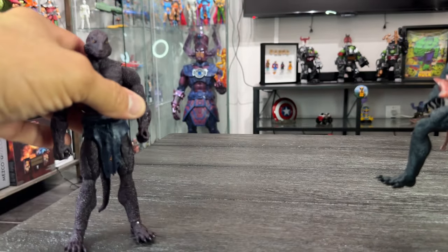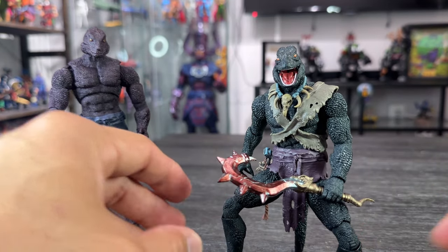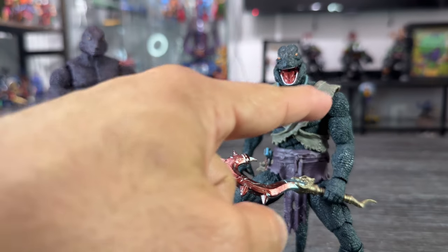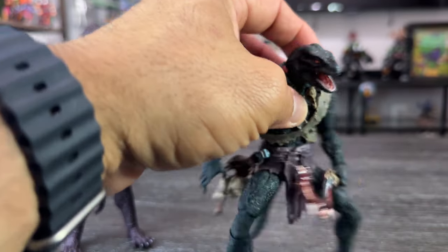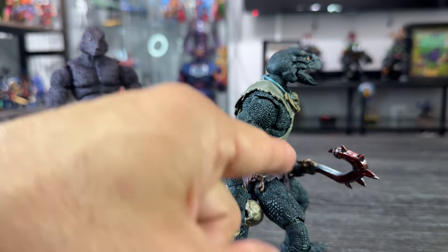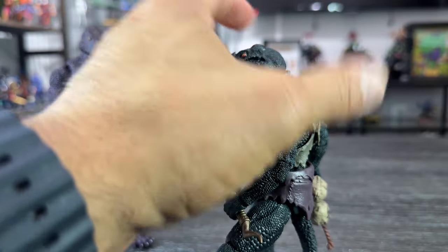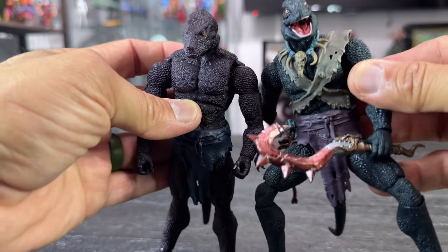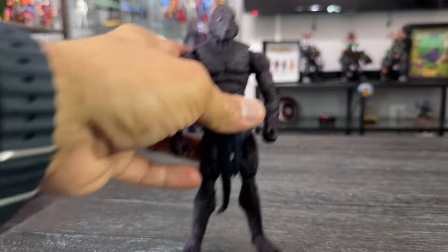Let me put the Shadow here on the side and bring the regular Lemurian out. All these parts are from the accessory pack — you have the skirt, the weapon, and all these skulls that you can attach. Really awesome looking figure. They look so cool next to each other — really, really amazing.